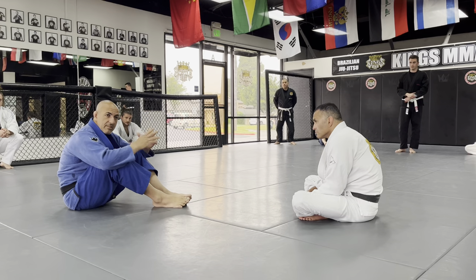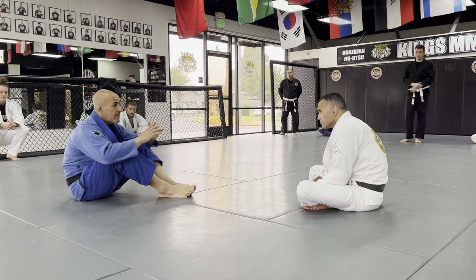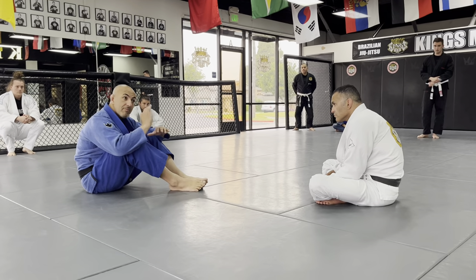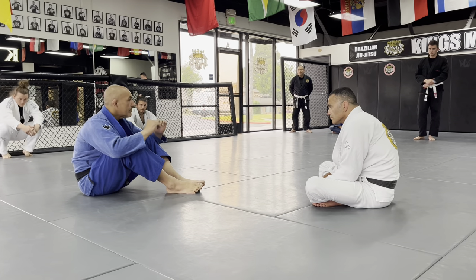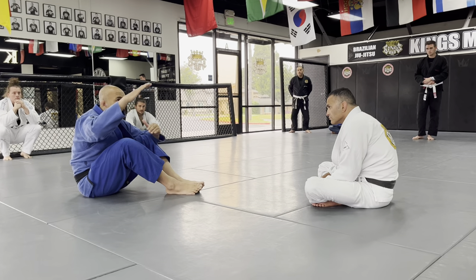Around 2010, a lot of those new things came through — double guard pull. And now I have a feeling that we are going back to closed guard. Last year at the IBJJF World Championship we saw a lot of beautiful closed guard entries. So it's natural that we also learn in the same way that the guard evolution happens.